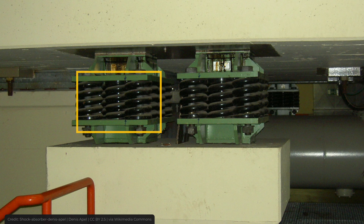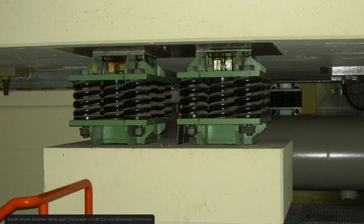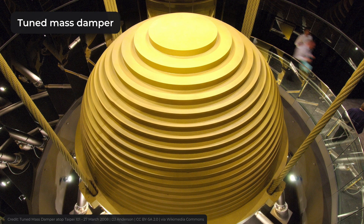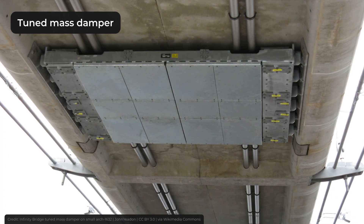In some cases, engineers use springs instead of lead rubber bearings, but they work on the same principles. Base isolation is not the only way of protecting bridges from earthquakes. Tuned mass dampers, which are common in skyscrapers, can also be used in bridges for seismic proofing.